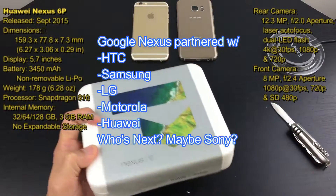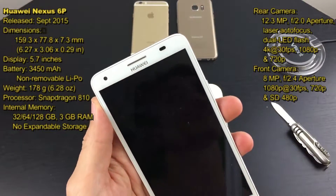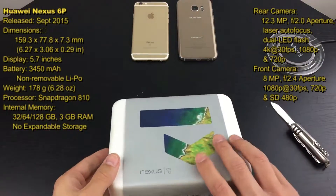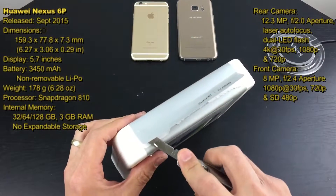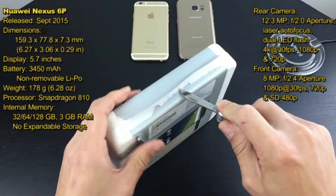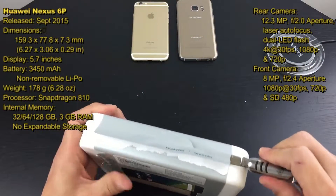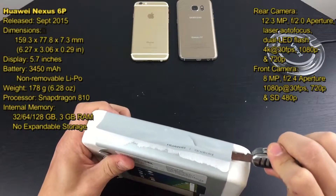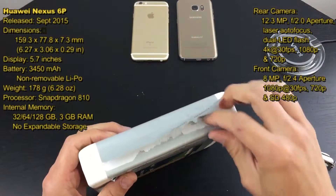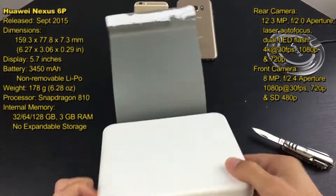Huawei is basically a Chinese brand which I'm quite familiar with because I used to live in China. I bought several Huawei phones, but they were not up to par compared to my Samsung Galaxy S phones or my iPhone, so I didn't really use them much. But this phone has a lot of hype and I want to do a lot of comparisons — camera tests, front facing and back facing.